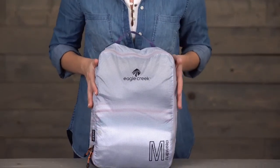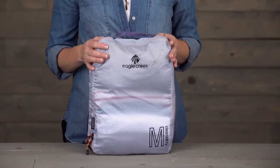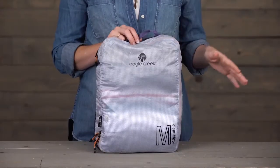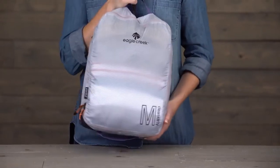And of course, the cube is covered by Eagle Creek's lifetime warranty. So next time you're in the airport for that super long layover and you're kind of nervous to get into your bag, you do not have to worry if you have the Clean Dirty Cube with you.